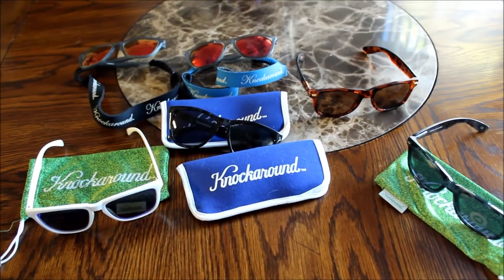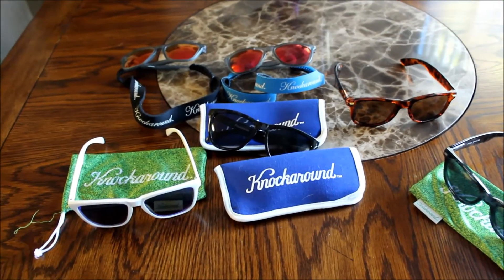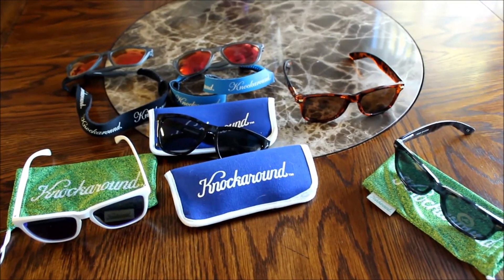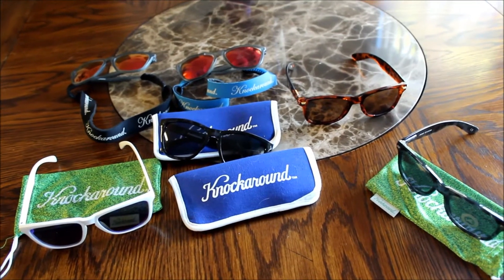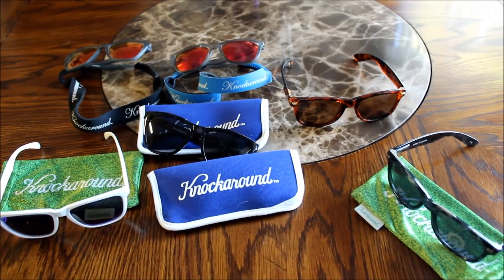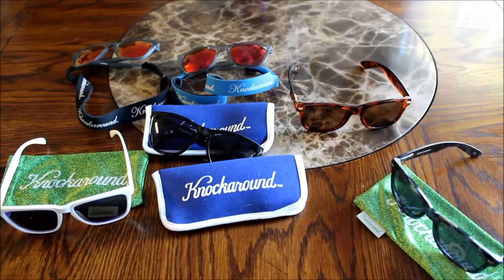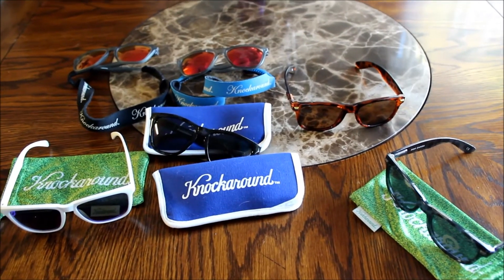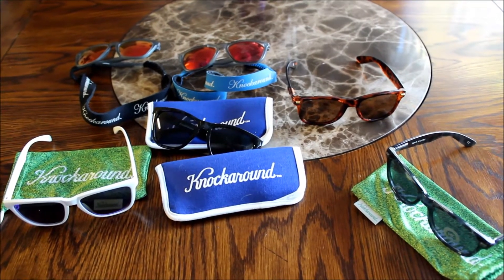For about $30 for the Fort Knox's and a little bit cheaper for the Premiums — about the $20 range after shipping — these are an awesome brand. The Fort Knox polarized ones I actually use for flat fishing and they're just spectacular on the water. For under $30, a sunglass that can compete with major brands upward of $200, they're awesome for fishing. And I mean, you lose a pair of these, you're not breaking the bank — $30, you can't beat the price.